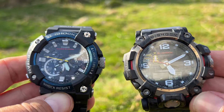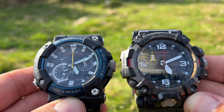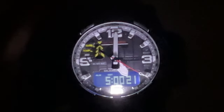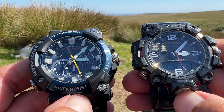One thing that both of these watches lack is a battery level indicator. The only way you can tell is when the battery gets low, the second hand does a double skip. In complete darkness, both of these watches will last five to six months until you need to put them in the sunshine.